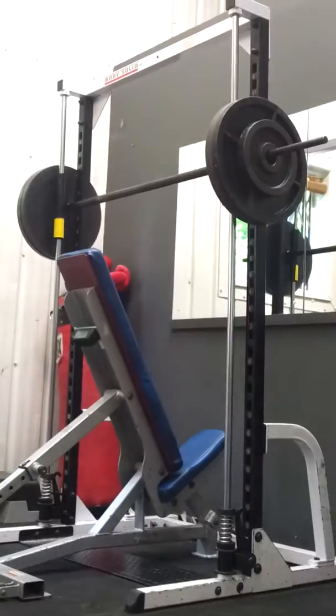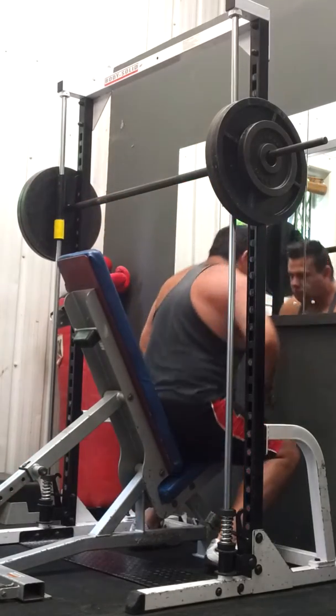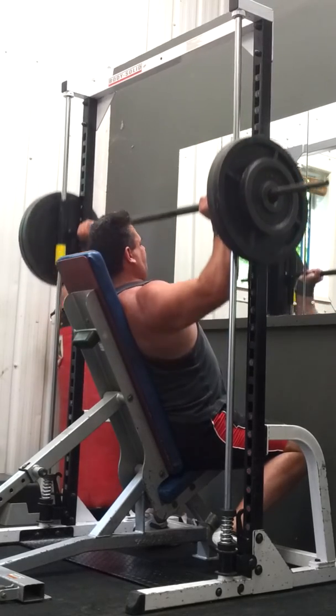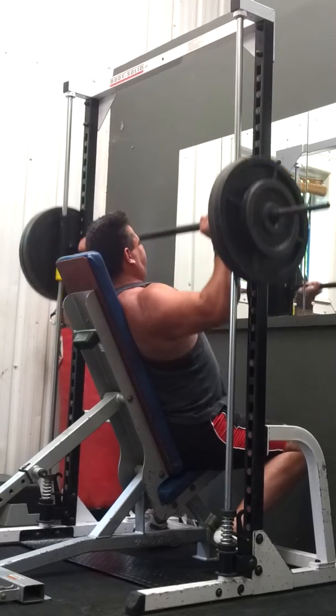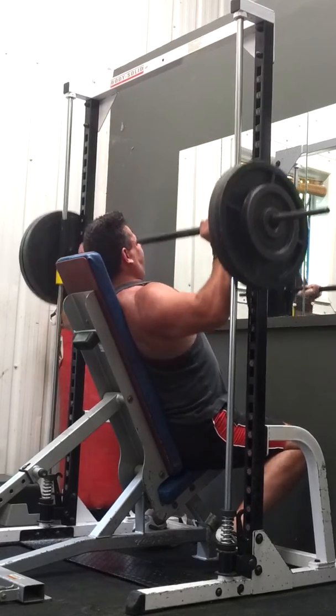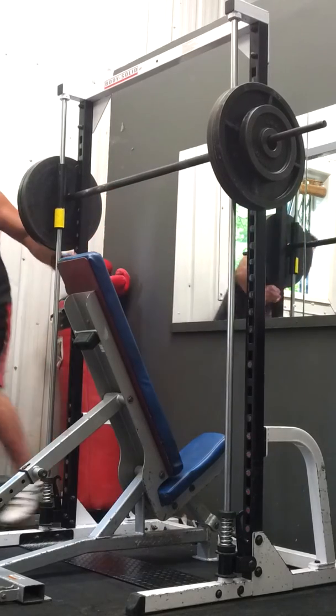I don't know what to do. I seem to be getting stronger on bench press — flat and incline — but weaker on shoulder press.